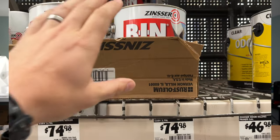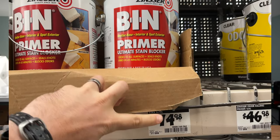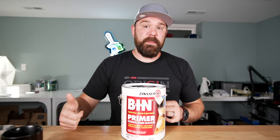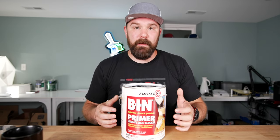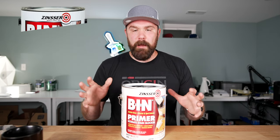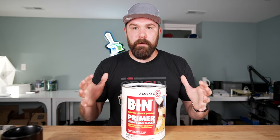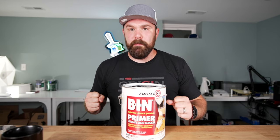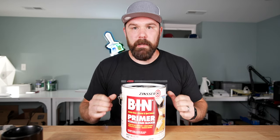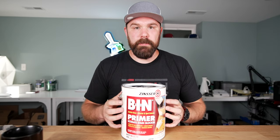Before we get into application, I just want to mention cost. This product is going for right around 75 bucks a gallon. You can get it at Home Depot, Lowe's, and most Benjamin Moore retailers — pretty much any place but Sherwin-Williams. I prefer just the regular BIN shellac, not the synthetic, which I think they call BIN Advanced. Just stick with this stuff — there was a problem with the lac beetle a couple years ago and they were running out, but the lac beetle is back in business and doing quite well. Plenty of shellac resin to go around for everybody, so just get the OG. You want primo beetle poop in your shellac, in my opinion.